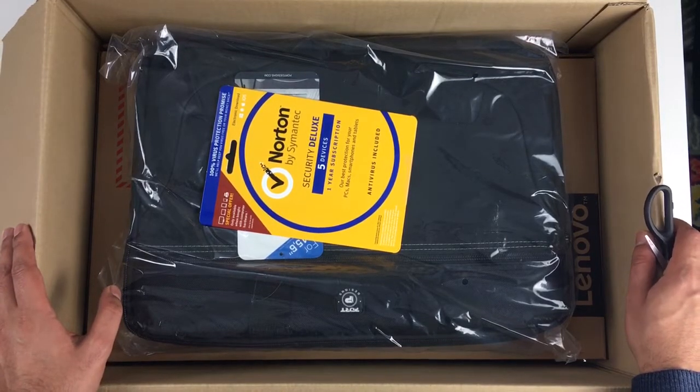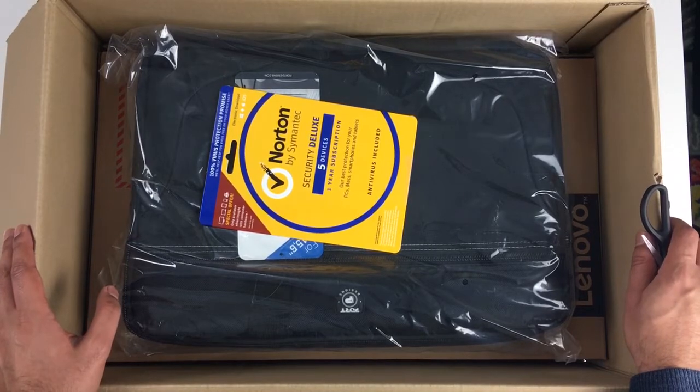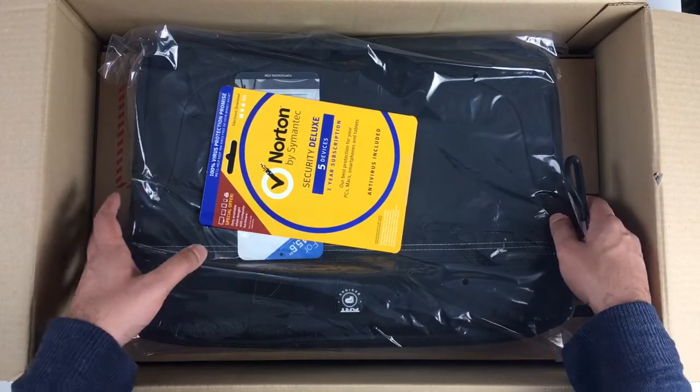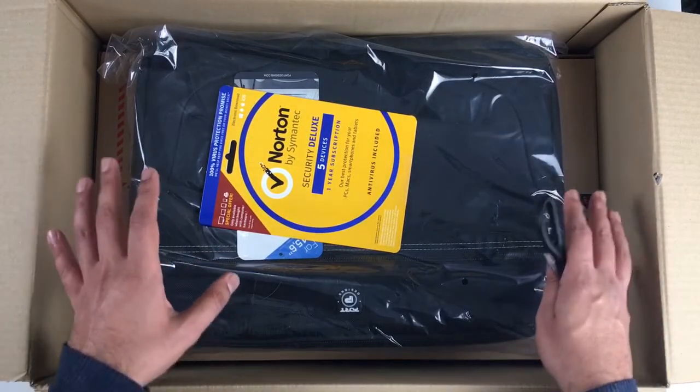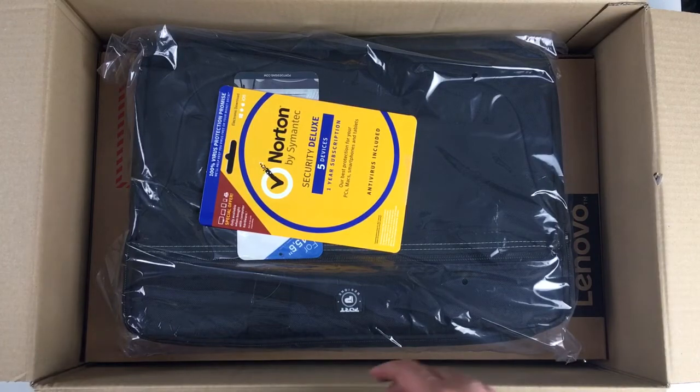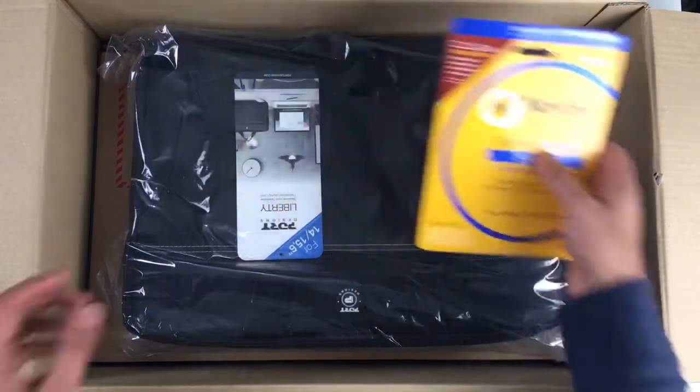It's an i5 laptop with 256 SSD and 8GB of RAM. That's pretty high on the specs, so it's not like a cheap slow laptop. This should hopefully be a decent fast-paced laptop that should be able to handle a couple of things.